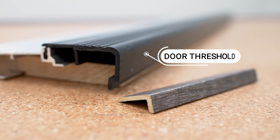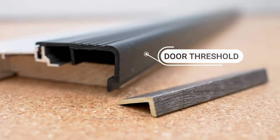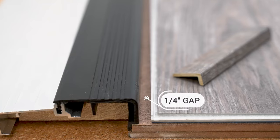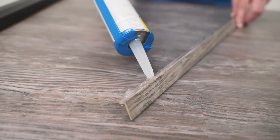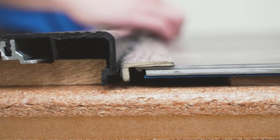We'll be using a door threshold to demonstrate the installation for our low-profile end cap. As you install your floor, make sure to leave a quarter-inch gap between the floor and the vertical surface. Next, apply premium polyurethane construction adhesive onto the molding. Then gently press the molding to the vertical surface.